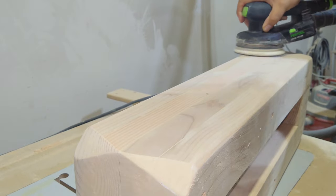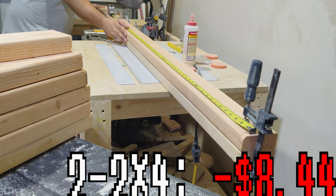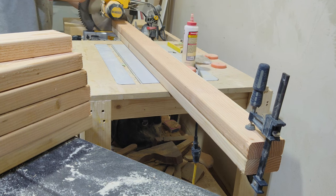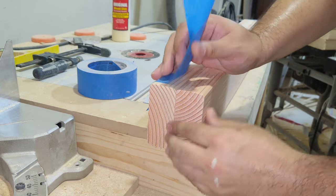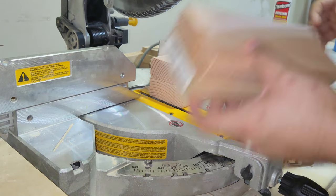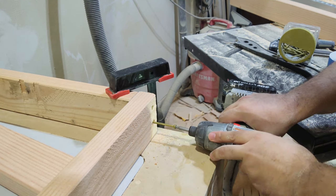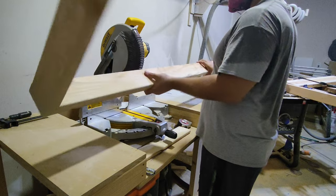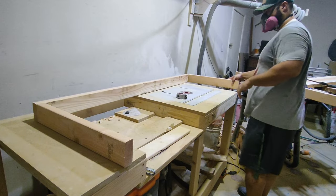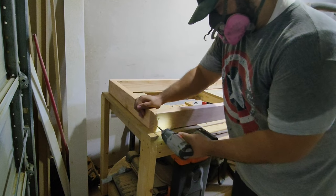These feet are the same style that I made for my bed, my TV stand, and my nightstand as well — link to the playlist in the description. I used some 80 grit sandpaper to remove any burn marks and hard edges. Then I needed to deal with my less-than-stellar glue up. I used a thin off cut and some glue to fill in most of the gap, then added a healthy amount of wood filler to the feet and let them dry overnight. The next day I sanded everything smooth all the way up to 220 grit.